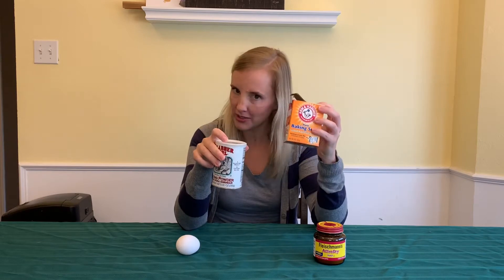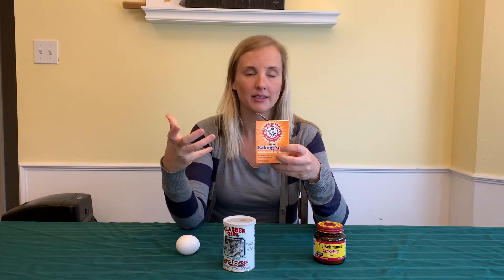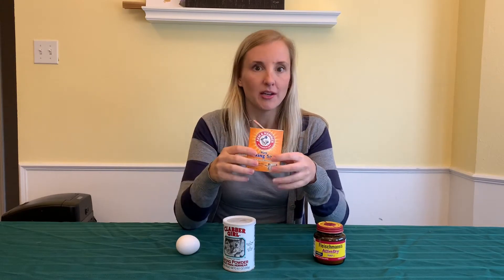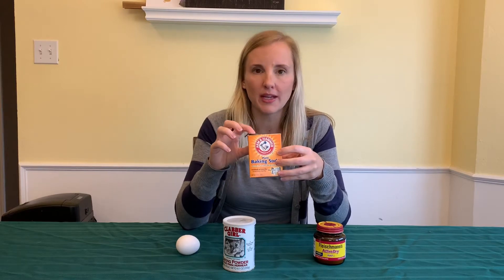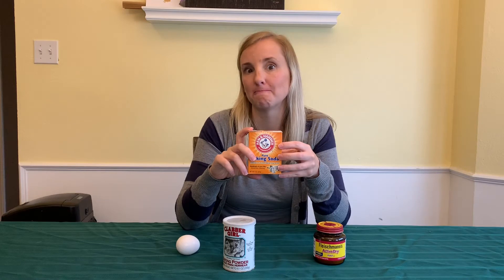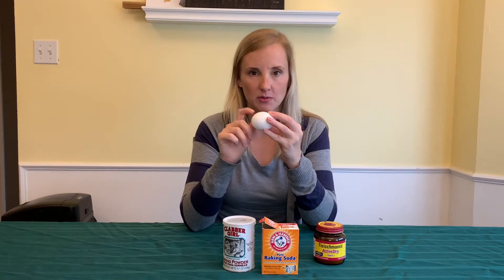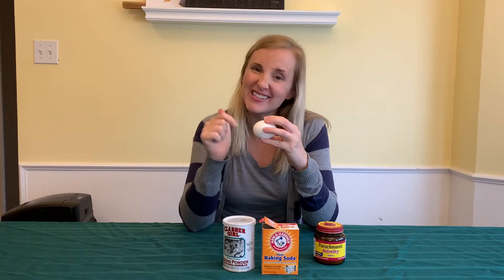Now we've used baking soda before. What happened when we added an acid to baking soda? Did it get really bubbly? Did it release a lot of carbon dioxide? Now what happens if that carbon dioxide is released inside what you're baking? And then the last one, we're going to use egg whites. We're going to use just the whites, get rid of the yolks, and we're actually going to use a mixer to put air inside the egg whites and make it really fluffy and delicious. Are you ready to get started?